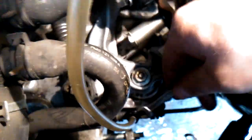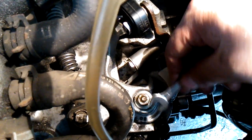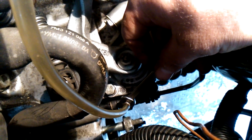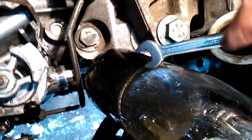Then I slightly release the nipple using a 9mm key. When I release the nipple, the braking fluid with air bubbles comes through the hose and collects in the bottle. Here is the braking fluid that was drained during the process.